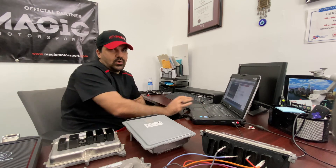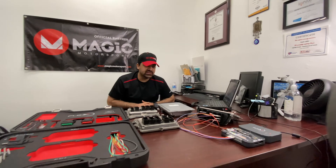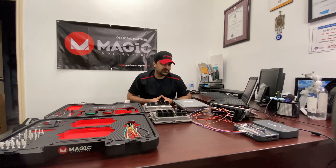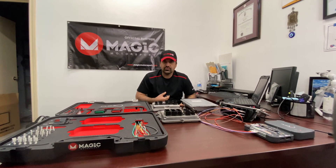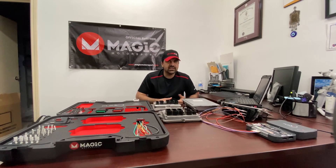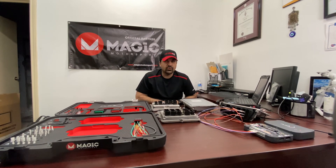Hopefully this video helped show that this tool is able to read this ECU without the need to open up the case. In fact, you're able to read this ECU by OBD as well — so if it's connected to the car, you can connect through the OBD, read it, tune it, and rewrite it through the OBD without even seeing the ECU itself. So that's another way of performing this job.